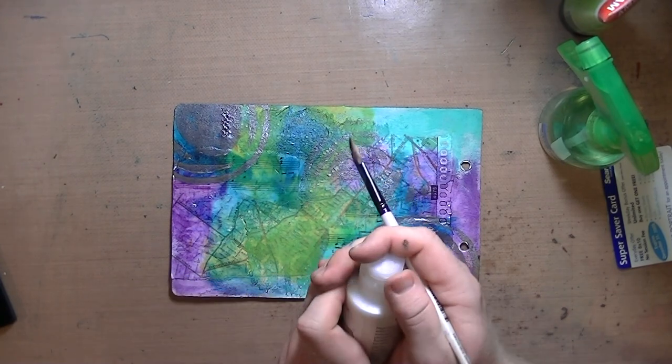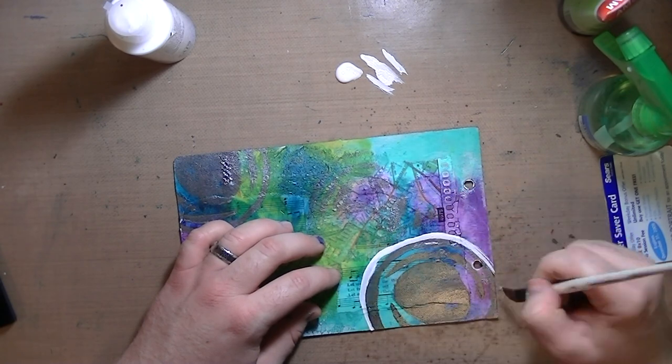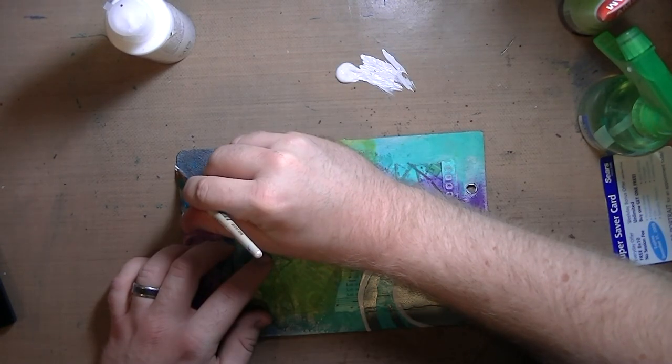Normally I adhere by the rule of three, and I probably should have stamped a little bit up in that top right corner when it comes to design. But in this case, I just felt compelled to stamp it twice, so I did.